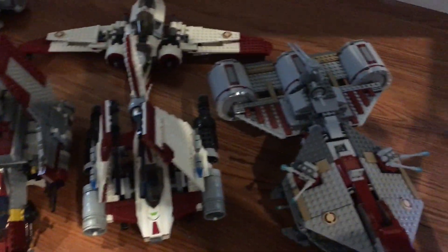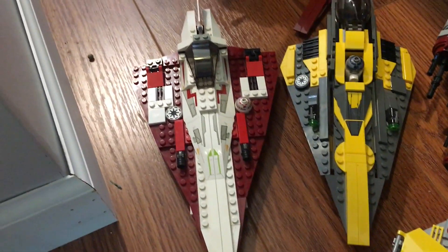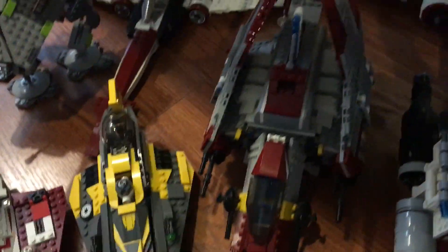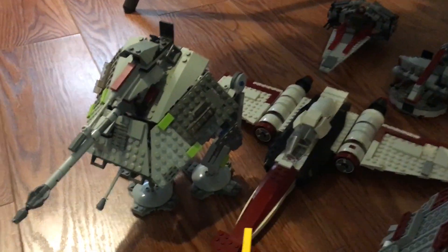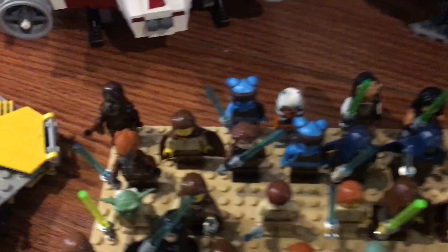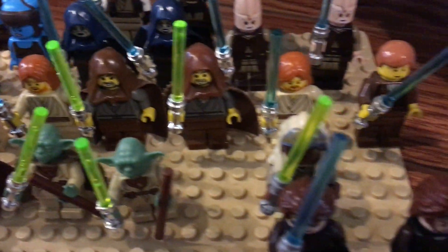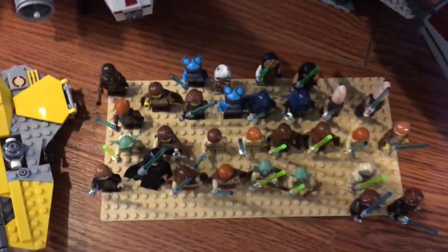Underneath the table you can see all the spacecraft — the starfighters. We have Anakin's Jedi Interceptor from 2020, Obi-Wan's Jedi starfighter from 2002, the 2018 Anakin's, the Republic attack shuttle from around 2009, the older AT-AP, a Z-95, a BARC speeder, a V-Wing, an ARC-170, a Republic frigate, and a V-19. All of my Jedi are on a base plate — I won't go through them all but you can see for yourself which ones I have.